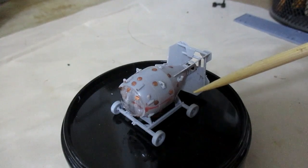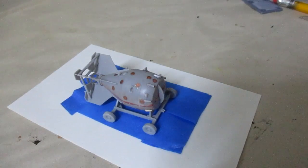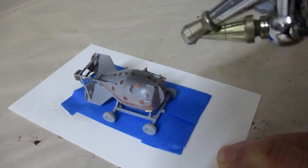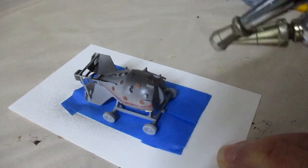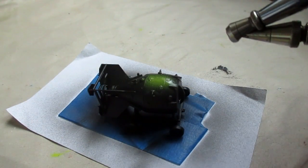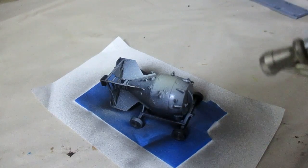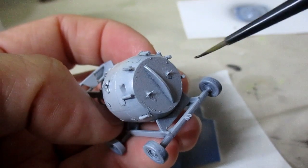It's time for me to paint the model kit.